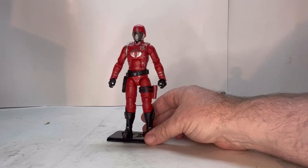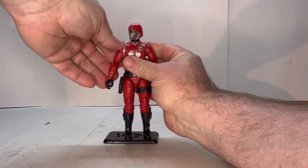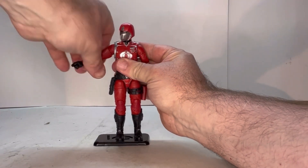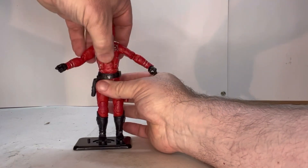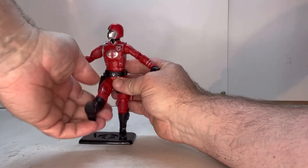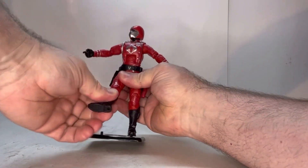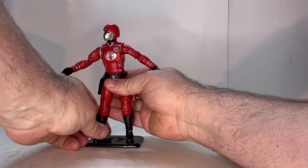He has the standard points of articulation. His head moves, you've got a shoulder joint, a bicep joint, an elbow joint, and a wrist joint. Lift his arms up — he has a joint underneath the rib cage, a swivel. You've got a thigh joint — a little bit tight — but you do have a knee joint, a swivel at the boot, and an ankle joint.